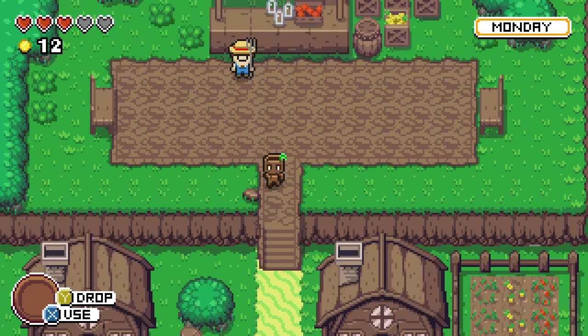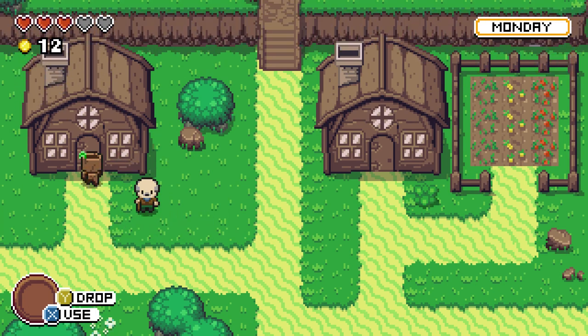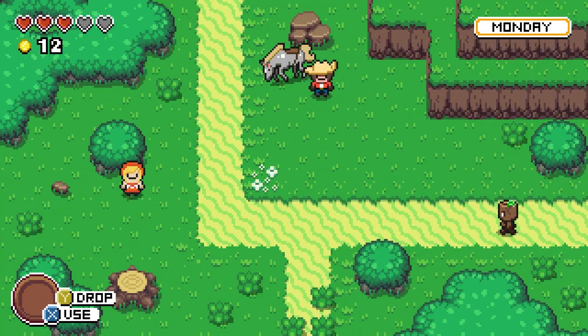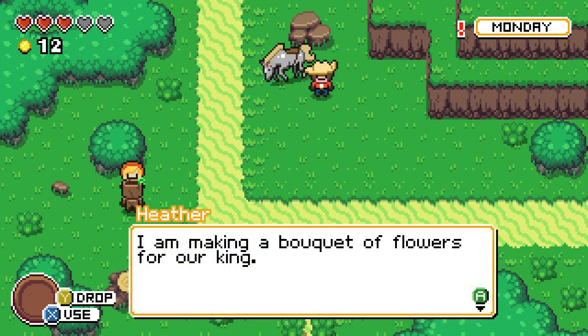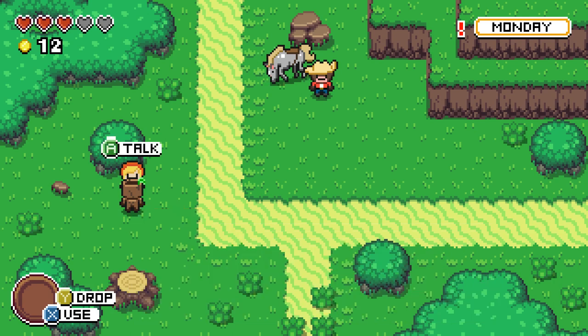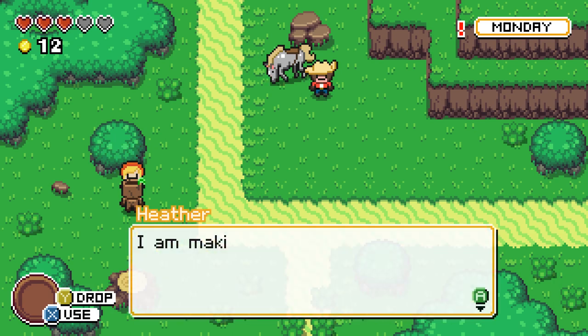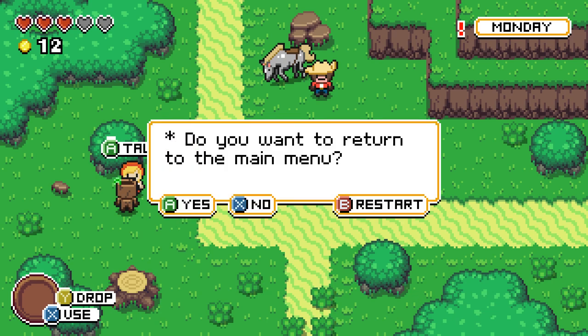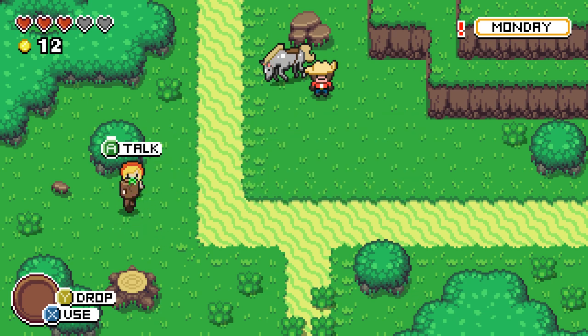I've got 12 coins and I need 15 to buy some water. Heather says, 'I am making a bouquet of flowers for our king. Bring me one flower and I will give you some coins.' I have a whole bunch of flowers but I can't figure out how to give them to her — I try dropping, bumpers, the back button — nothing works.